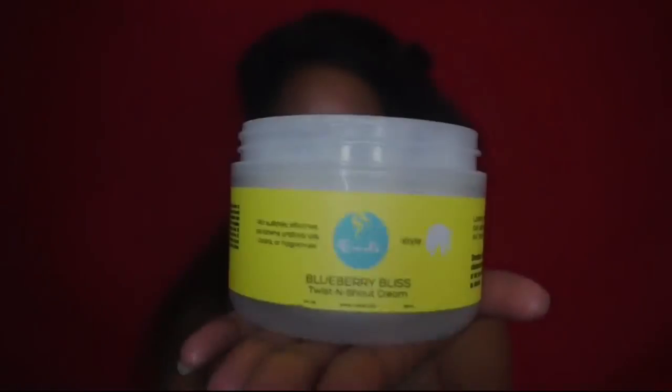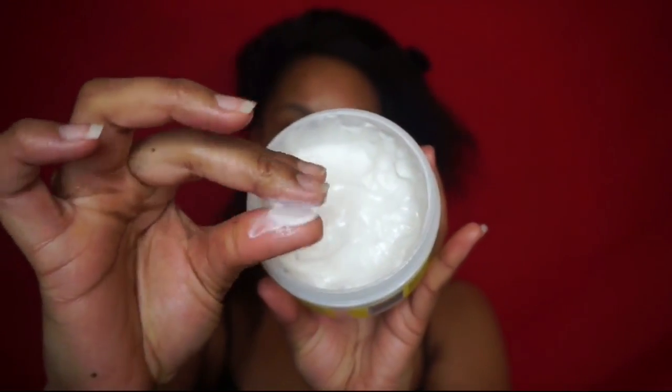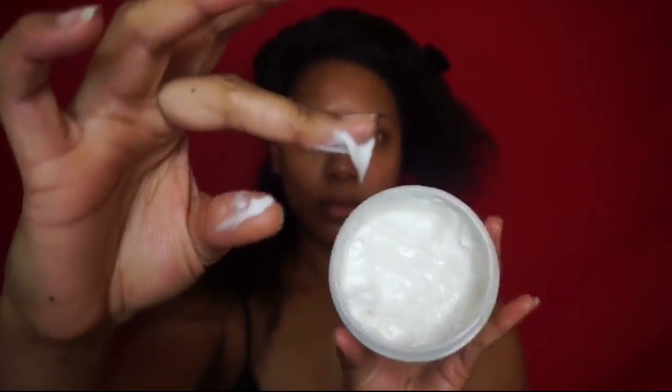So I'm starting this style off with the heatless blowout that I achieved through the banding method. Then I'm just going to section my hair off and apply the Twist and Shout Cream. This product is the perfect consistency for this style because it's not too thick so it won't leave any buildup on your hair, and it's not watery — which is something you want to avoid so your hair does not revert back, since we are doing this on stretched hair.